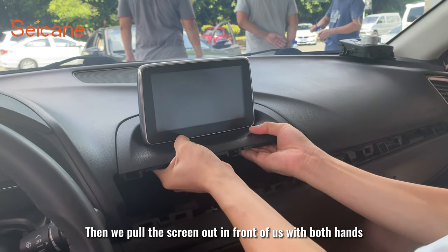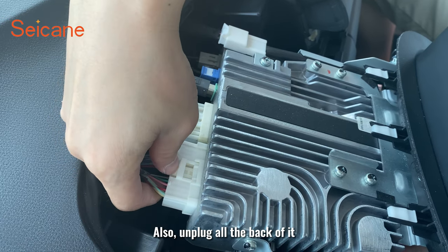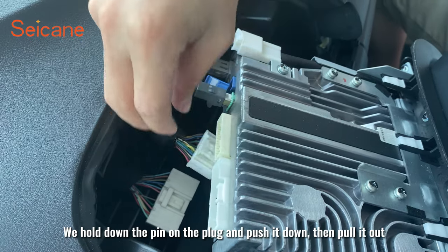Then we pull the screen out toward us with both hands. We also unplug everything on the back of it — hold down the pin on the plug and push it down, then pull it out.